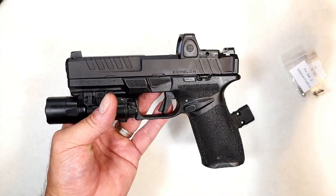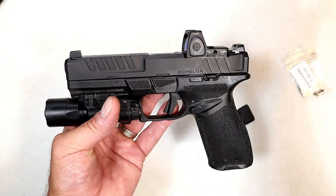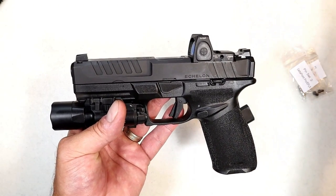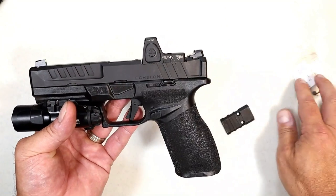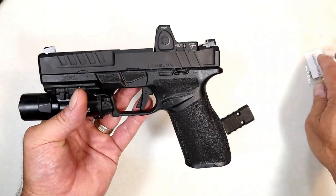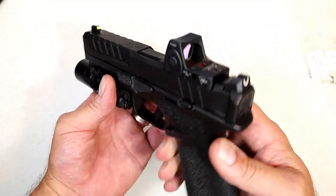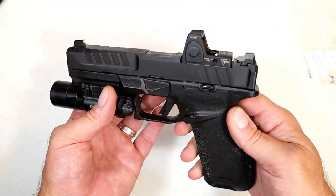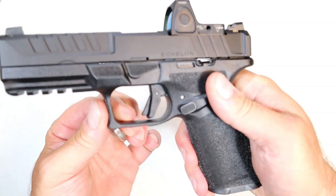So it doesn't matter what optic you're running — it's a direct mount. Springfield says it will suit 30 different optics, but actually it's much more than that because of all the footprint variants out there that accept RMR, Shield, and Delta Point Pro optics, which gives the user a wide variety of optic choices. The trigger on the Echelon is pretty sweet — it's a flat face trigger.